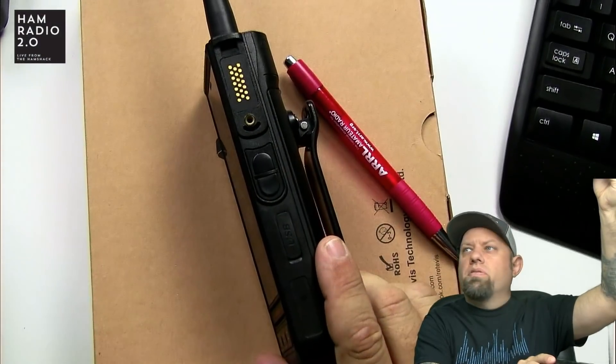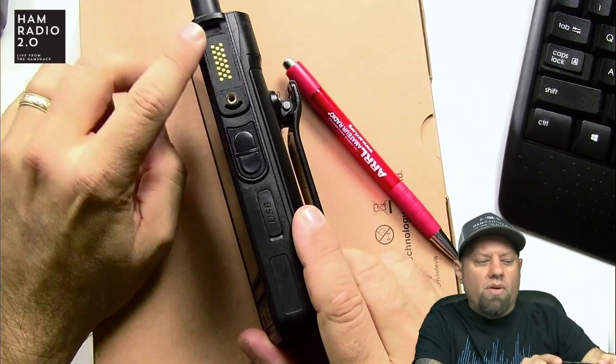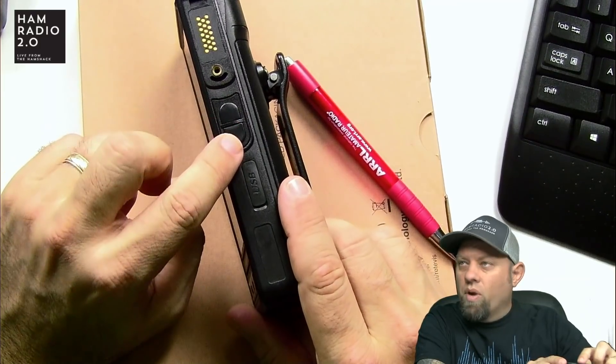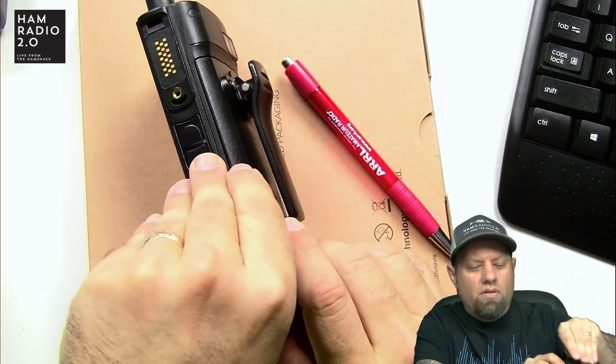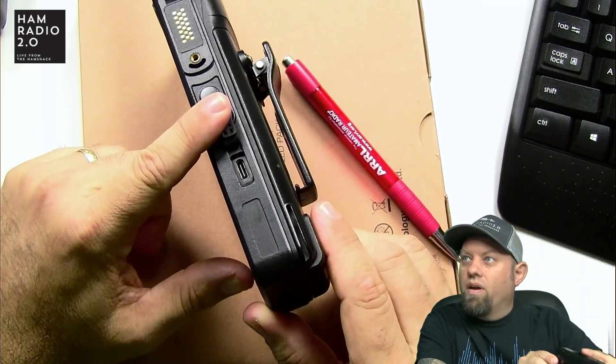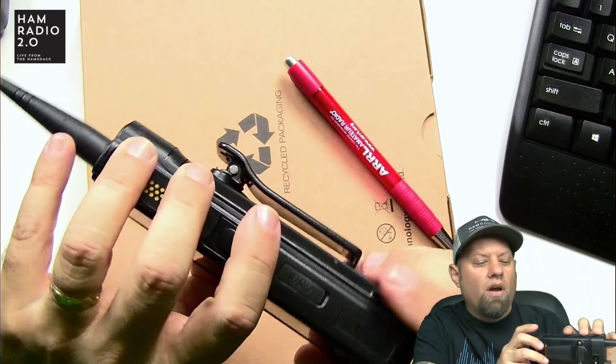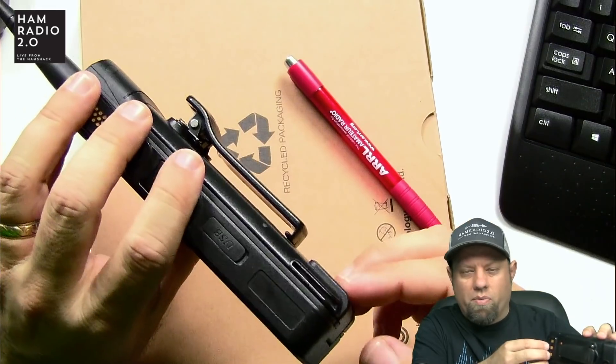The only other drawback at this point is that the only way to charge the phone is via the desk charger that comes with it — you can't charge it with a micro USB or a USB-C cable. It does not have a car charger right now, though they are working on developing one. There is a USB-C connection on the device, but I was hoping it would charge via that — it doesn't.